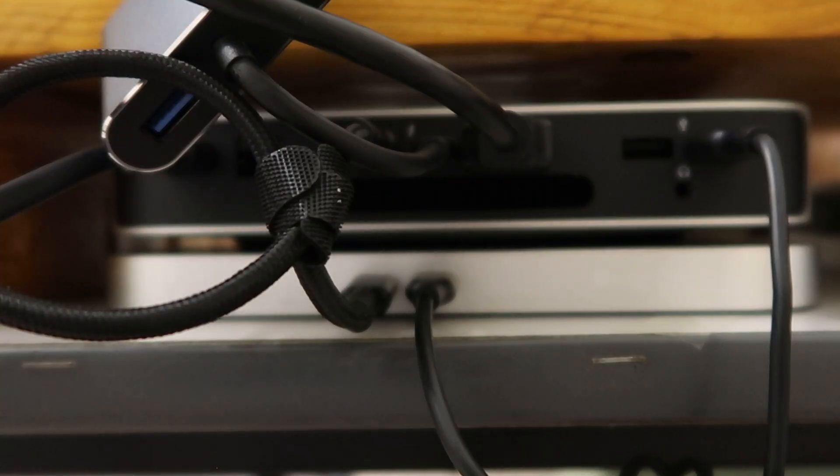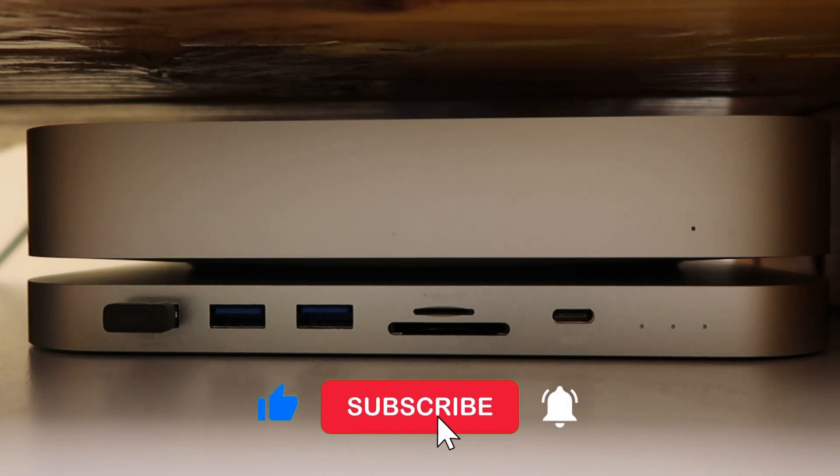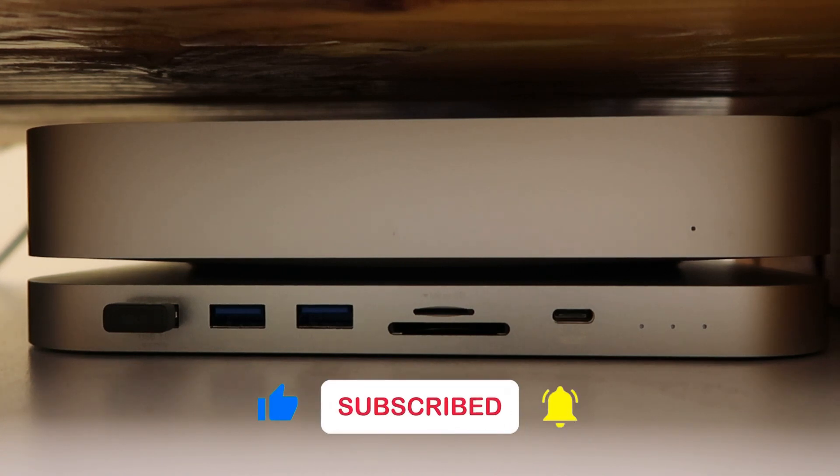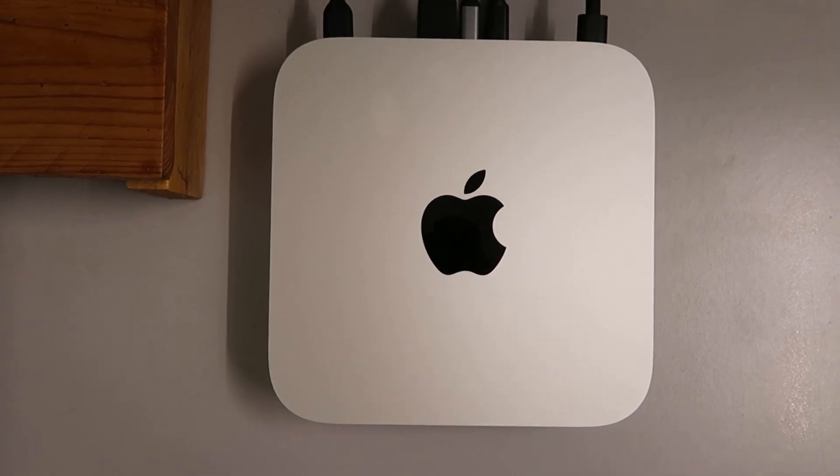As you can see from the back, the Mac Mini sits perfectly on the Quizlab hub. From the front and from the top, the Mac Mini also sits perfectly on top of the Quizlab hub.